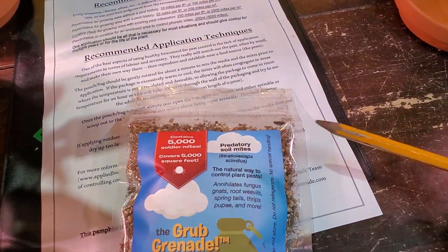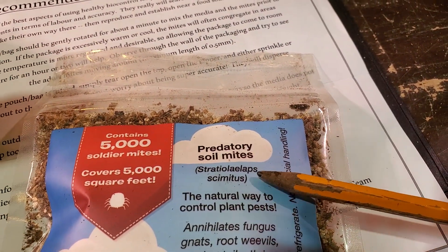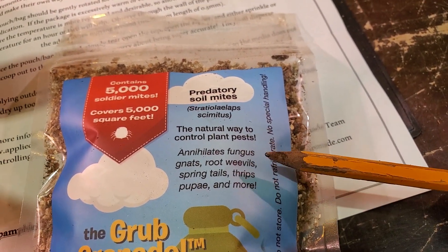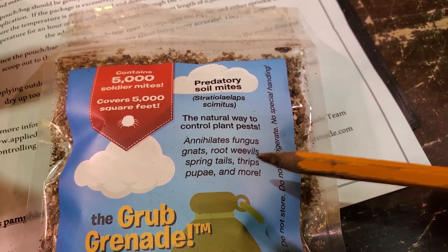These are soil predatory mites. Here is the name of the mites in the package and here is what they search out: fungus gnats, root weevils — never even heard of that — springtails, thrips, pupae, and more.